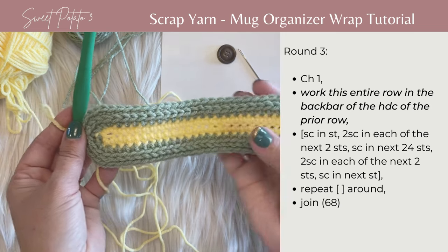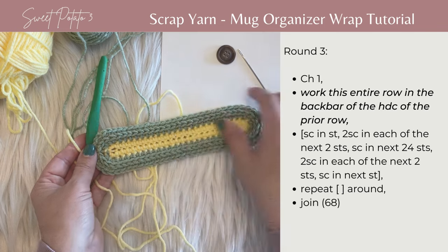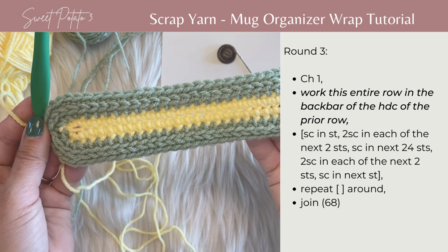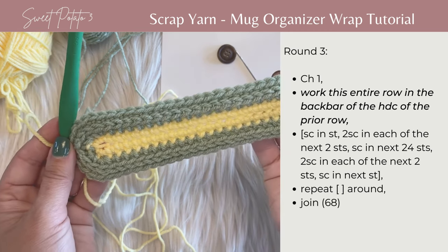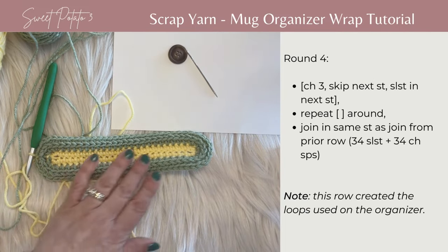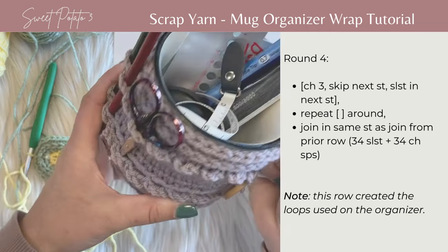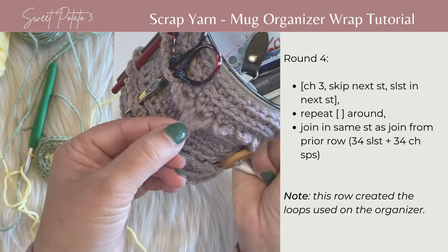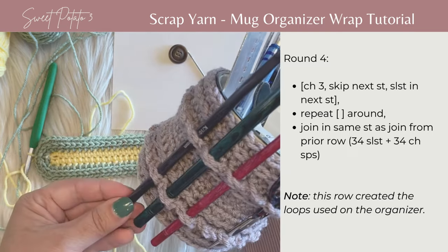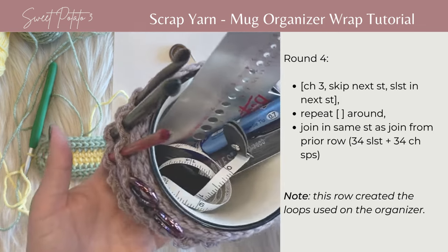We've completed row three. As you can see, there's a nice little ridge that runs around the coffee cup wrap — that's just for a little bit of detail and texture. The next row is row four. We're going to switch to yellow, and in this row we're actually going to make the loops that you can slide pencils, pins, crochet hooks, or anything like that into to keep organized.